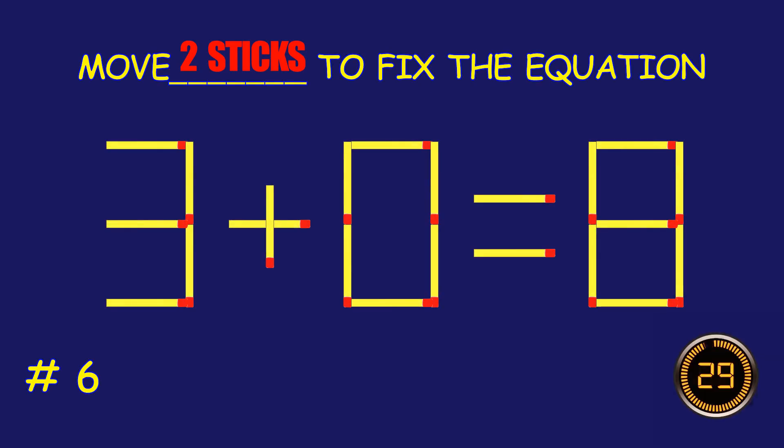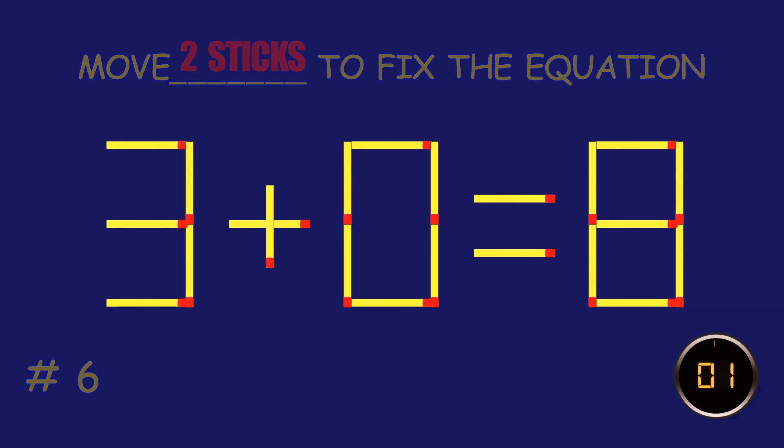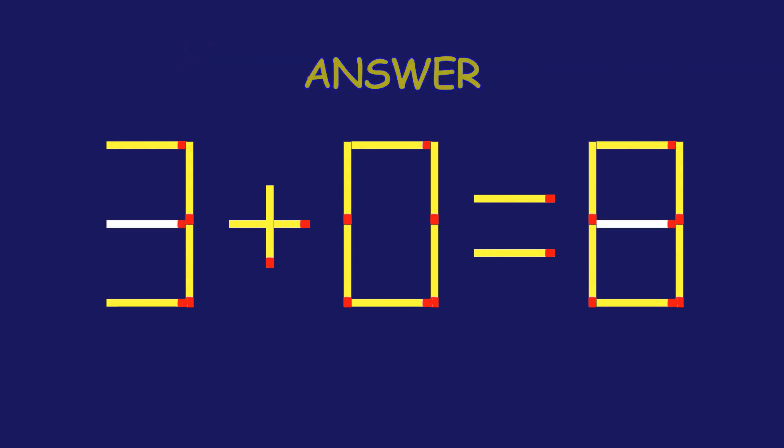Can you move two matchsticks to fix the equation? Great effort! You're doing awesome!